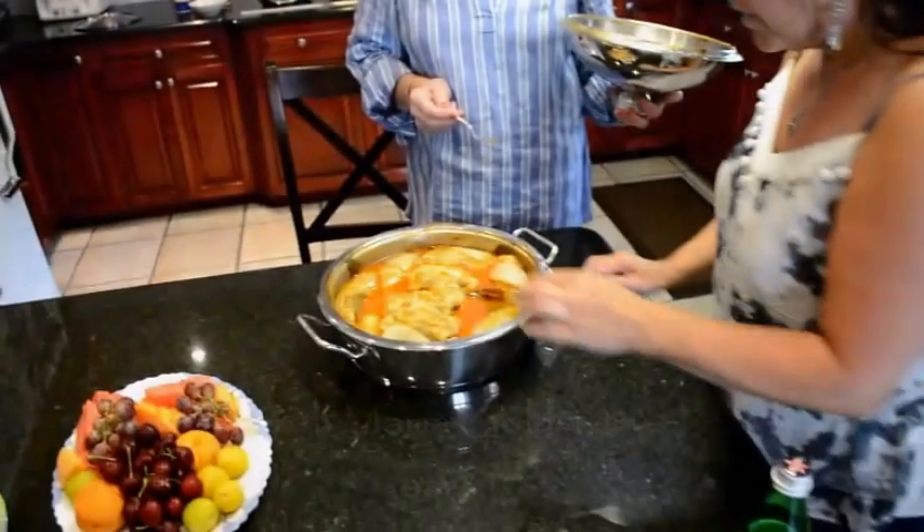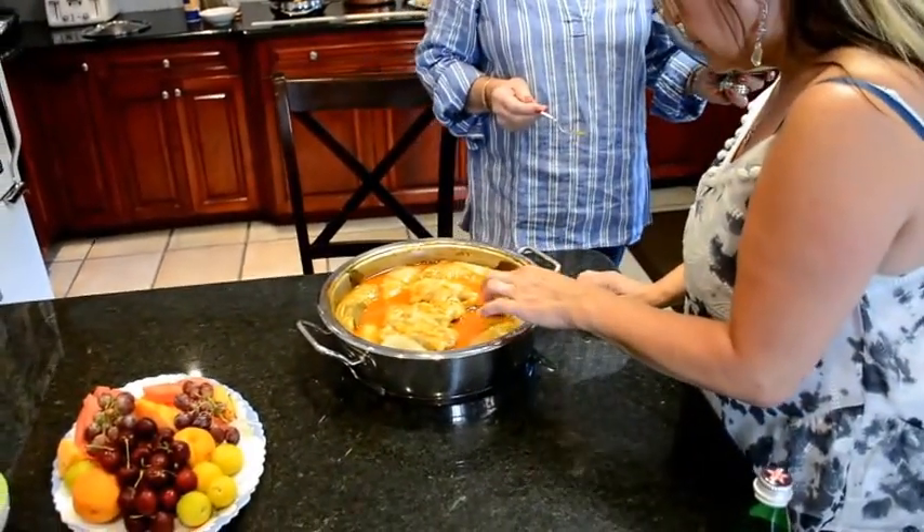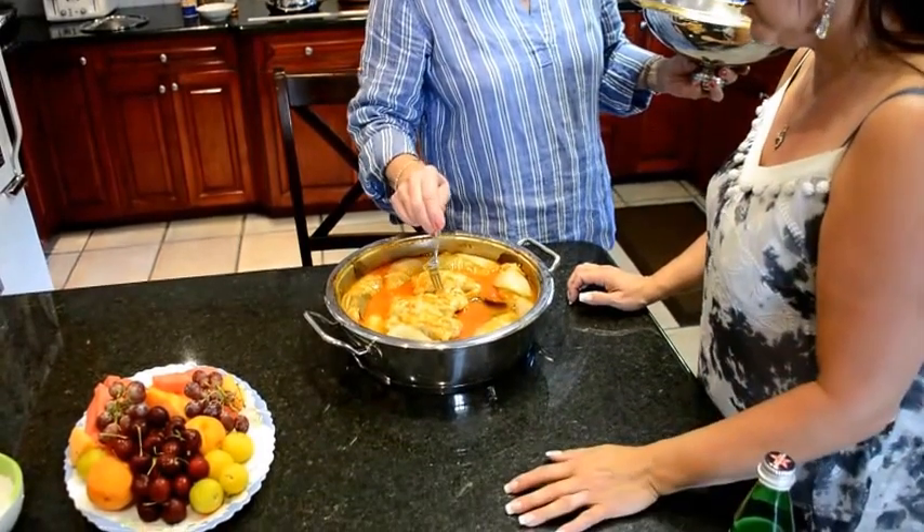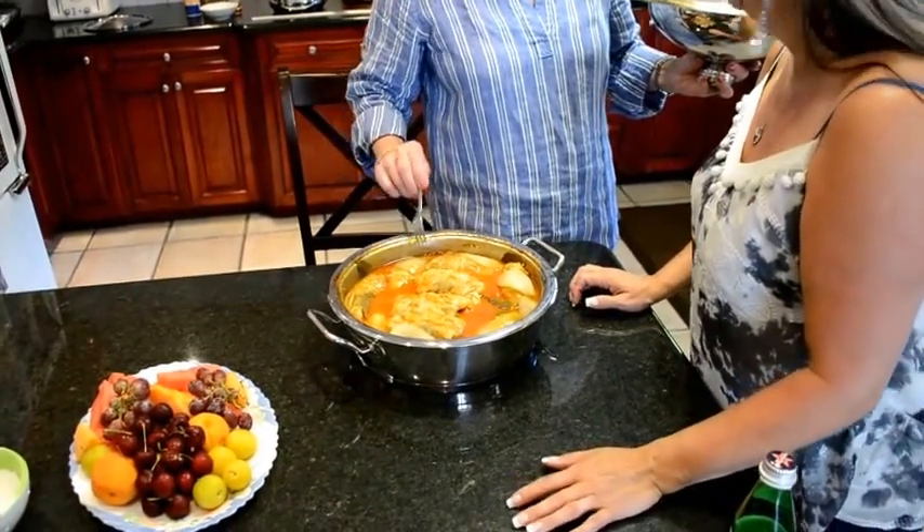Raw cabbage. And then you have bay leaf. Bay leaf I have. And garlic. And tomato sauce. I don't know how it tastes there.